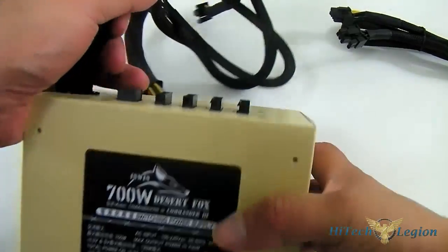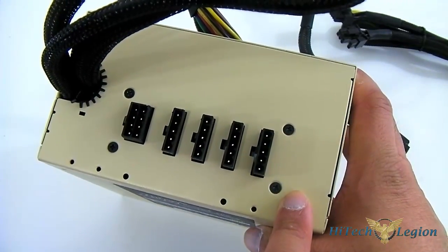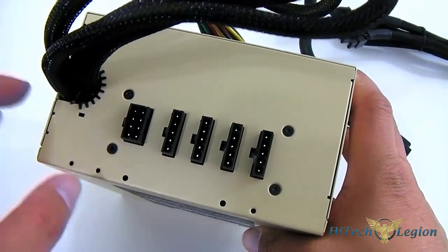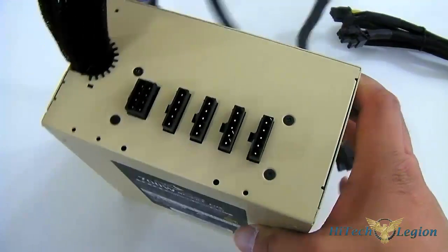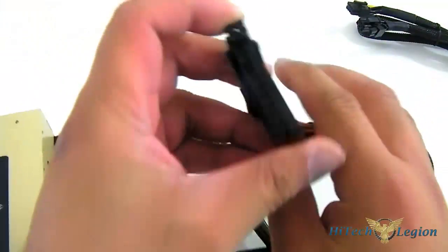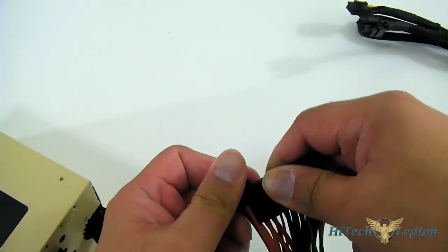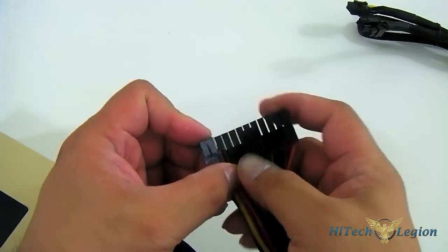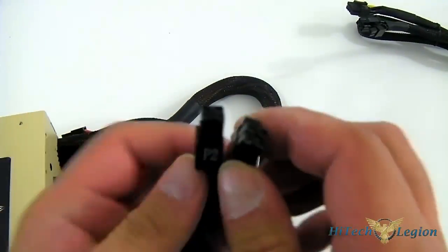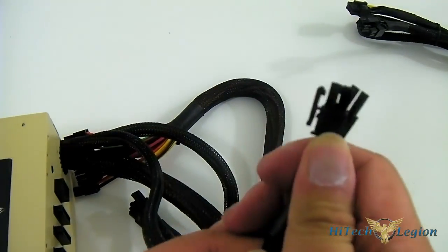You can also see the connectors for the modular cables. You get four ports for peripherals, which are five-pin connectors, and another one for the PCIe connector, which is an eight-pin connector. The hardwired connectors on the side are for the 24-pin CPU power — this is a 20-plus-4-pin, and you can just slide it out if you don't need it. I prefer this method over the locking one, because the locking mechanism tends to break. You also have the 4-plus-4-pin for the 8-pin CPU connector.